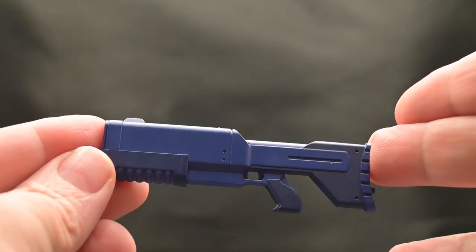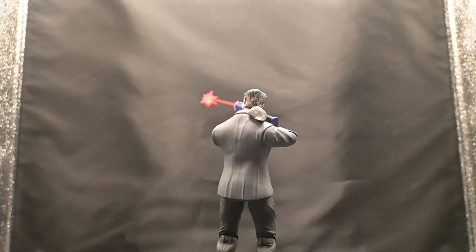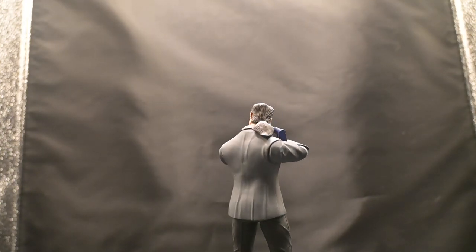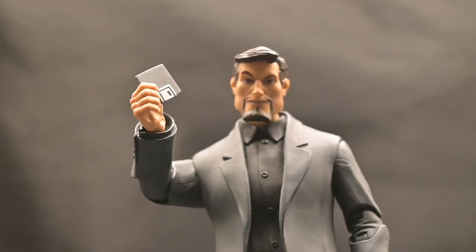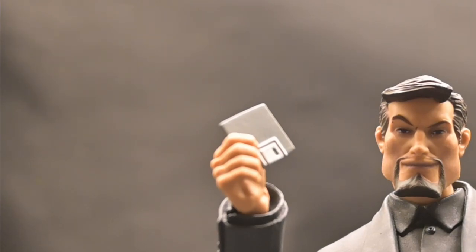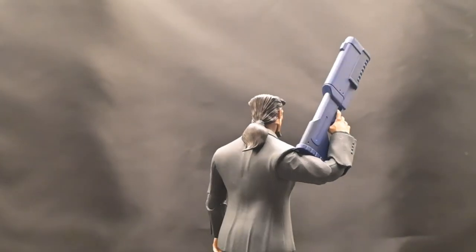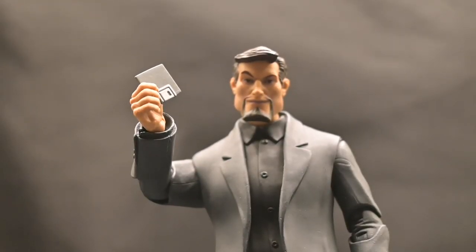Next we have the laser blaster, a staple of Xanatos's arsenal. With its sleek design and attachable blast effect, this accessory allows you to recreate epic battle scenes straight from the Gargoyles animated series — whether he's defending his turf or plotting his next move. And let's not forget the nostalgic floppy disk, a nod to Xanatos's technological prowess. A floppy disk was a storage device up until the late 90s, holding a whopping 1.44 megabytes of data — megabytes! This clever accessory adds a touch of retro charm, reminding us of the character's ingenuity and resourcefulness with 90s technology.